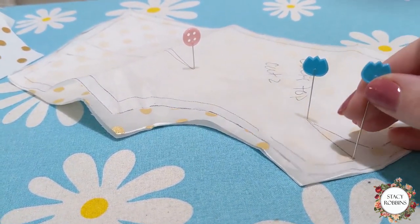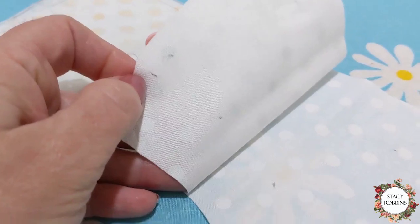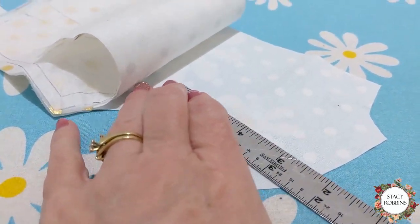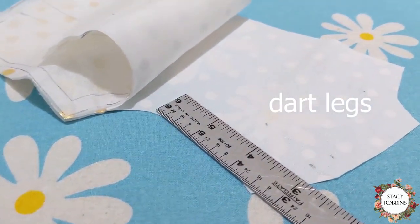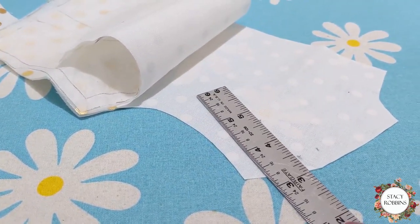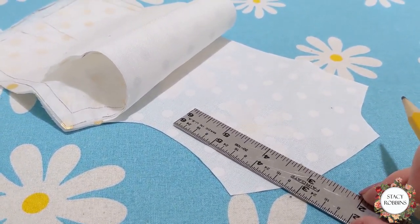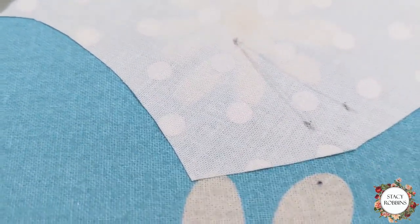I'm going to come over and do this leg the same way. I've pulled my pins out and there are the markings for both darts. Now I'm ready to take my tiny little ruler and I can line it up and just draw my lines on. On anything that I feel like I can get away with it, I draw my leg darts. I just think it makes it much more accurate when you go into the sewing machine. And there are my little leg darts.